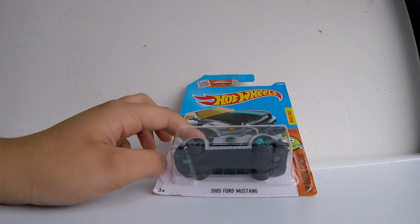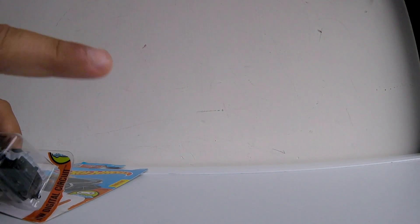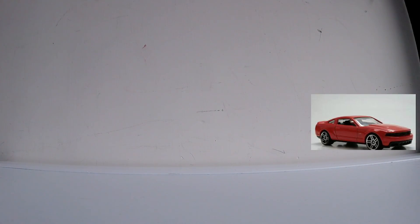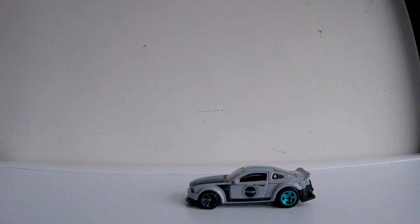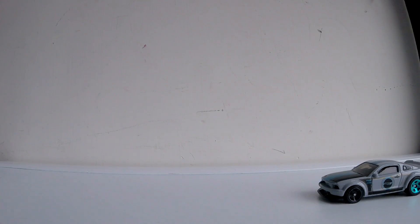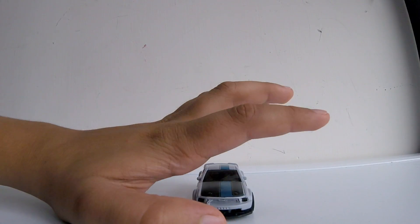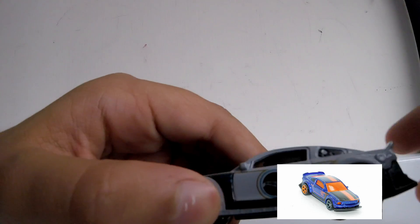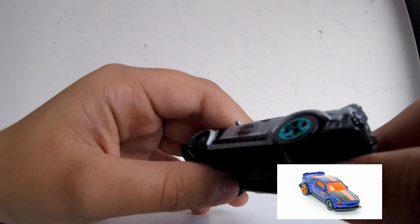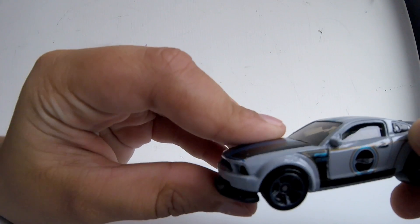This one actually isn't a normal car — I'll put a picture up so you can see it. This car comes in two variants; I'll put a picture of the other variant beside it. The other variant looks way better, but this car has a hidden feature.